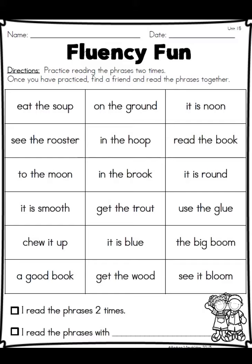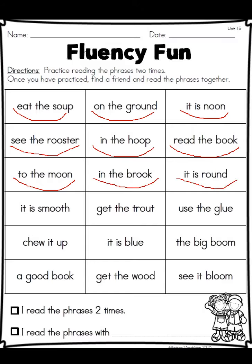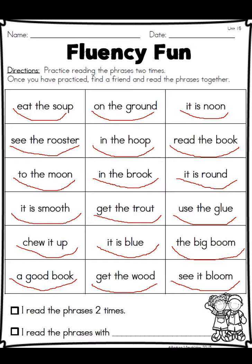All we had to do here was read these out loud with someone. Going left to right: eat the soup, on the ground, it is noon, see the chicken, be careful in the hoop, read the book, to the moon, in the brook, it is round, it is smooth, get the trout, use the glue, chew it up, it is blue, the big broom, a good book, get the wood, see it bloom. Make sure you practiced reading these with someone.